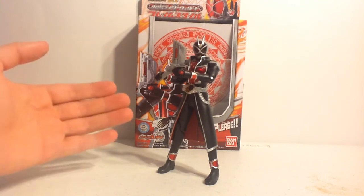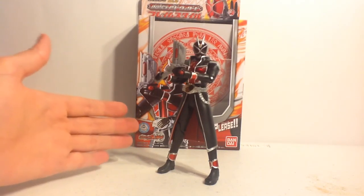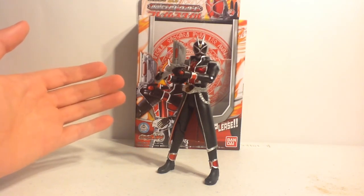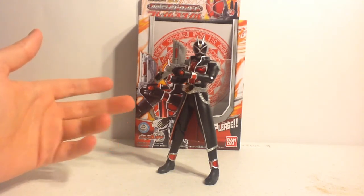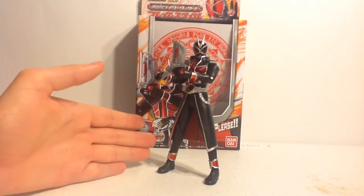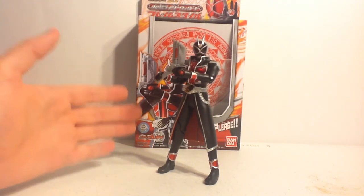I would have liked if maybe more things were made for each of the rider's forms — like certain activation rings. I think that's what hurt the line: they tried to keep it too minimal compared to what they did with other rider series in the past, and it hurt them. I can see why the current series, Gaim, is doing way better. Honestly, Wizard will always be one of my favorites by design alone. The trench coat makes it great — the red and black works magnificently, and the theme and design really helps put over this figure. It also saves you a buck if you don't want to buy the figure art.